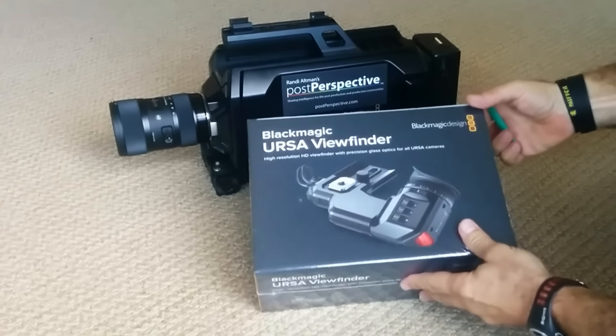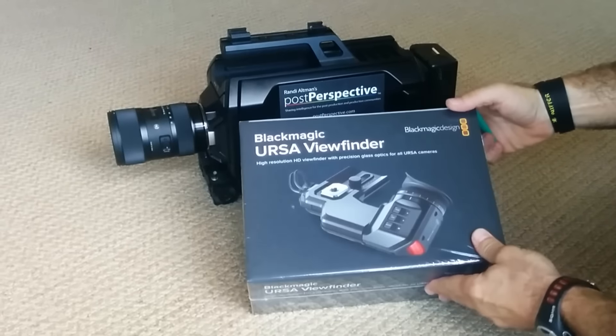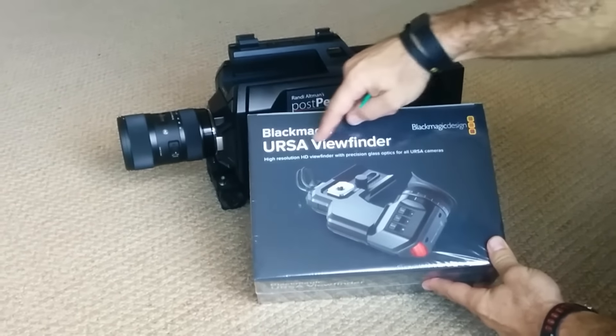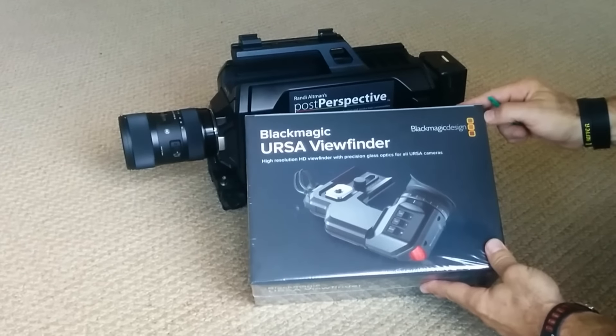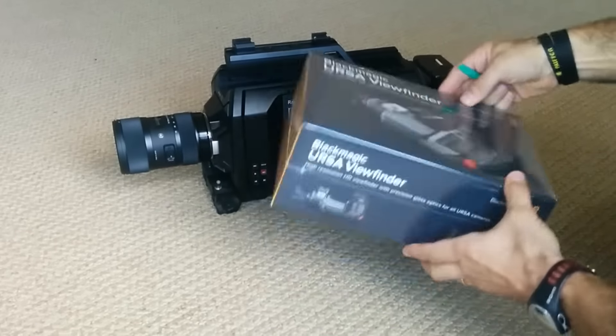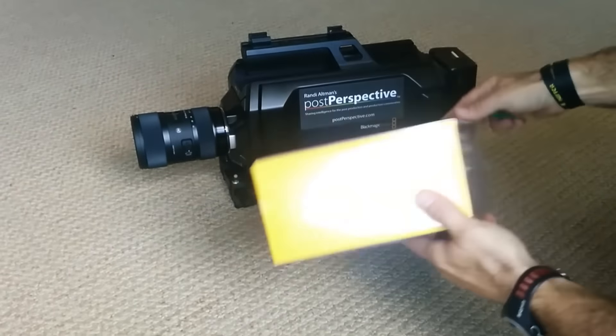Hello, everybody. This is Barry Gotch from Post Perspective and from Modern Video Film. We're going to do an unpacking video for the Blackmagic Ursa Viewfinder. Very excited to do this because this is probably the first one in America since it's on pre-order as of today, August 26th.